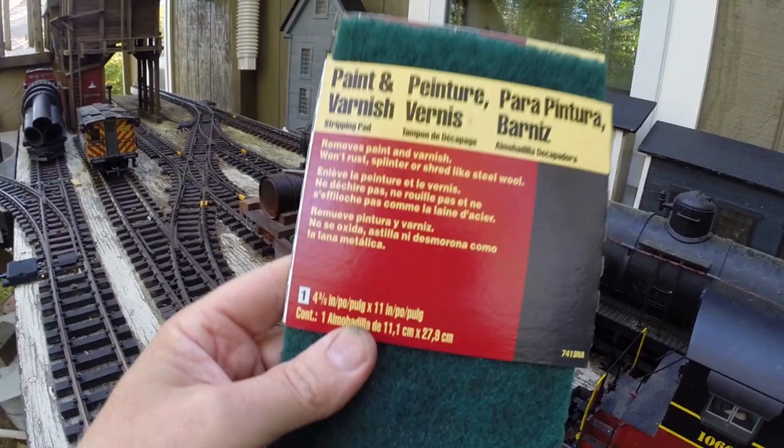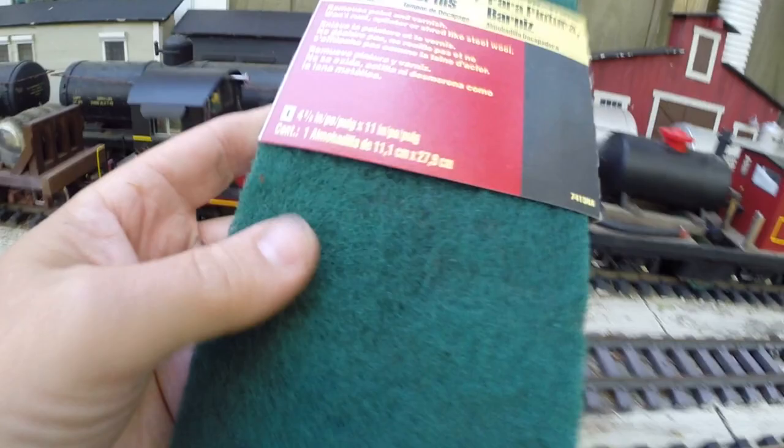This is some of the stuff that I use — a paint and varnish stripping pad. It's 11 inches long. I had to seek it out — I kind of had to order it from my local hardware guys because the regular store didn't carry this length to fit onto my pole sander.